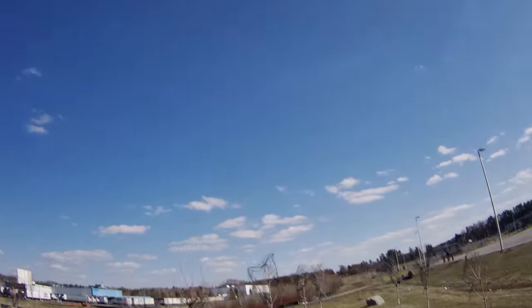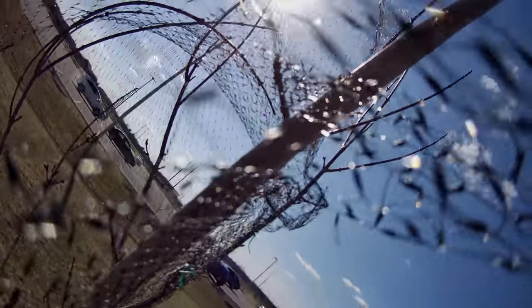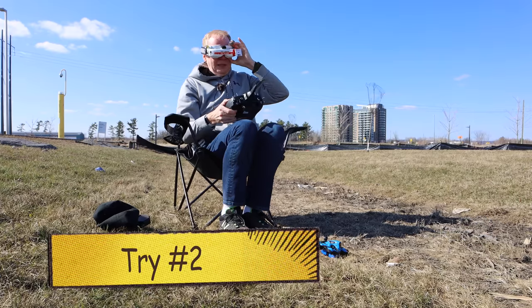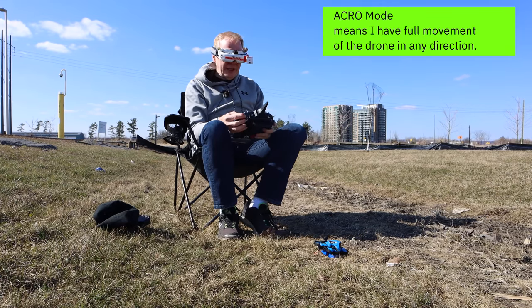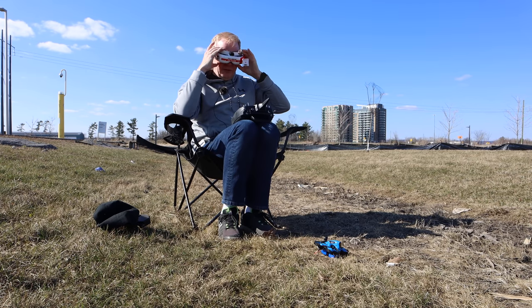Look at the trees — whoa! There's a tree... we have met! I got caught in a net. Alright, this time I'm going to put it in acro mode to get a little bit more control. Angle mode versus acro mode — so that's acro mode for flying in the wind, meaning I can really tilt it.